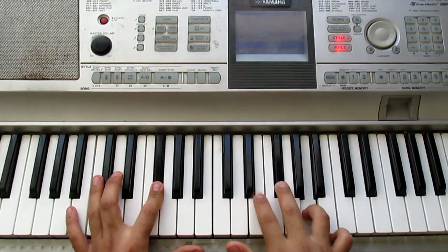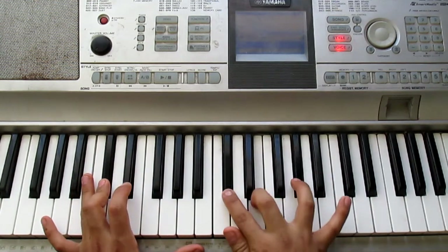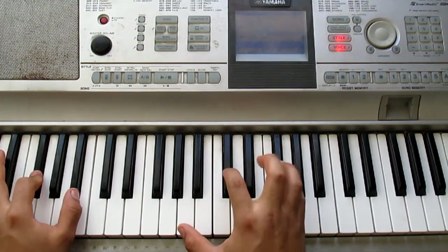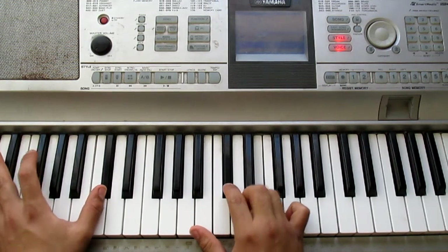Now we play it normally — the same way. Pre-chorus.